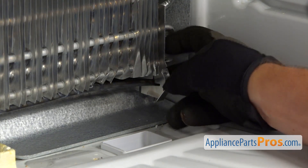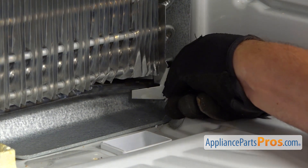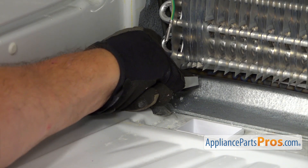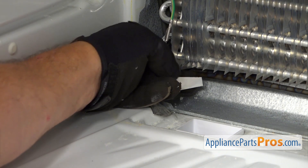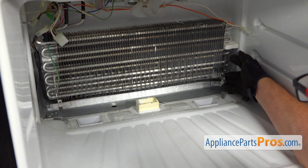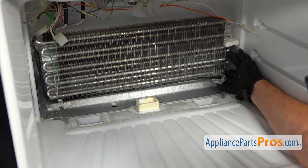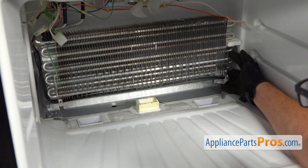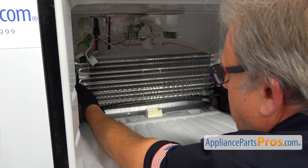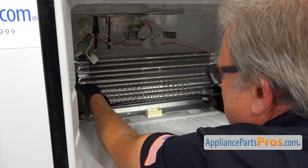I'm going to bend this inward — just like that. I'm going to repeat the procedure on the left side and bend it. Now I'm going to lift up on the coil. Grab it here in the corner, up, and it comes off the hook. We're going to slightly bend it, so also grab it on the left side here and lift up slightly and unhook it also.